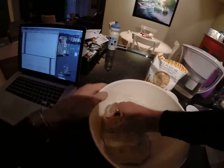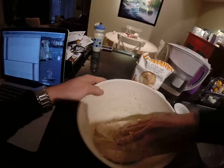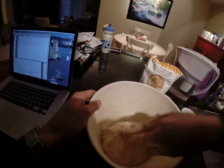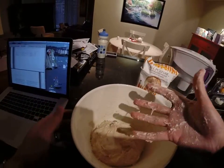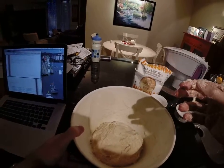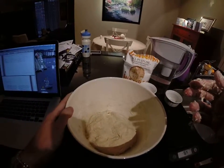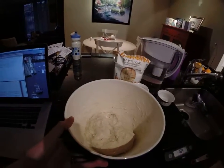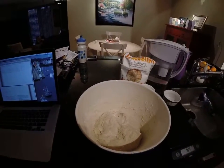We're going to do this same method again about every 20 minutes in the next hour, so there will be three mixes total. And once we're done with that, we'll let the dough bulk ferment overnight for 12 to 14 hours.